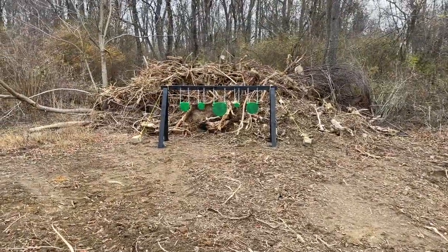So that's it, guys — a very simple, quick, and easy way to make an at-home target stand. I'll post the link in the description for the targets I got off eBay. Most of the other stuff you can buy at your local hardware store, Lowe's, or Home Depot.